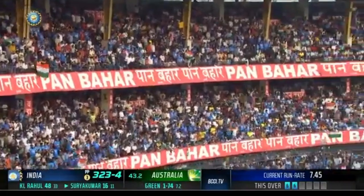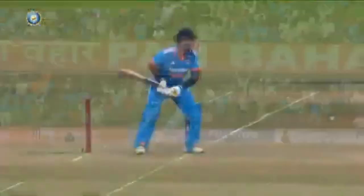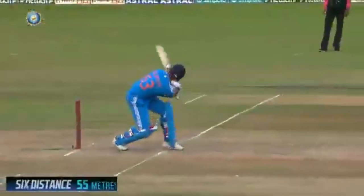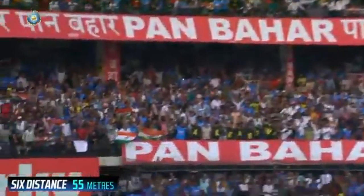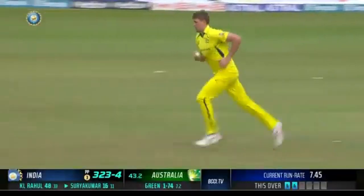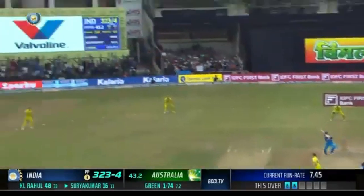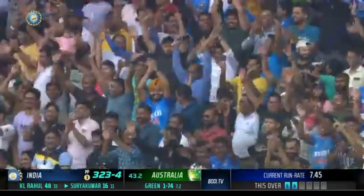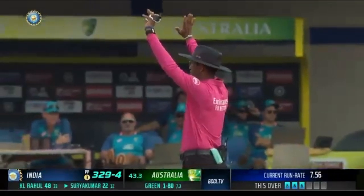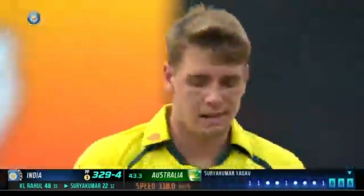Cameron Green's just got to be aware of these shots. He really has to bowl a little fuller outside off stump. Because Yadav actually signals he's going to do it — he gets back in the crease, he opens up, he gets right back and low, and gets underneath it. Green's got to have an answer, and I think it's full and wide. He goes inside out beautifully. Three sixes off three balls, and it's Surya Kumar Yadav who's setting this stadium alight now.